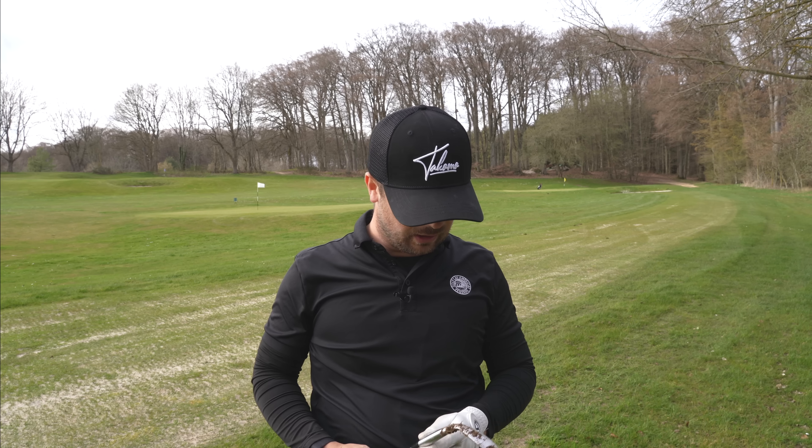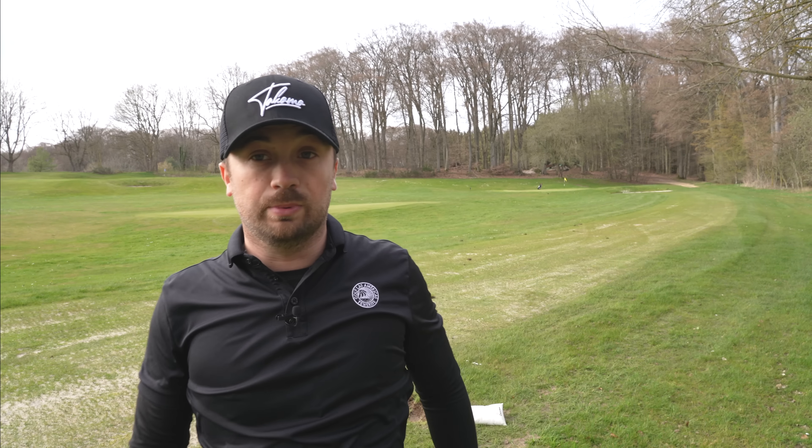I hope to play more over the next upcoming weeks with these clubs and give you an honest review after some real use. There's also a video coming out where I play a couple of holes just with my irons and wedges so you can see how the Takomo golf irons and wedges perform in a real life situation on the course. Thank you very much for watching — remember to follow me on Instagram, leave a thumbs up, and subscribe to the channel. See you next time, bye!